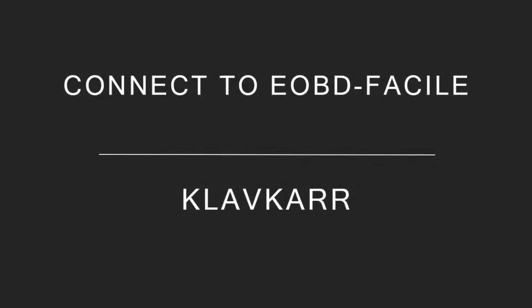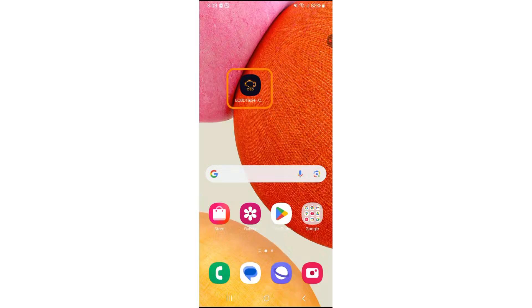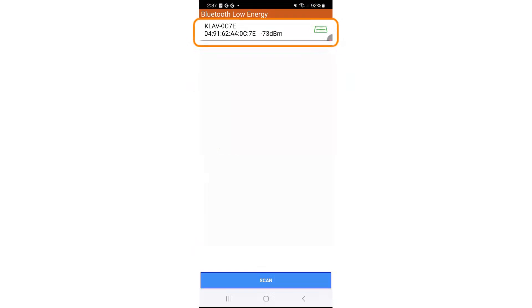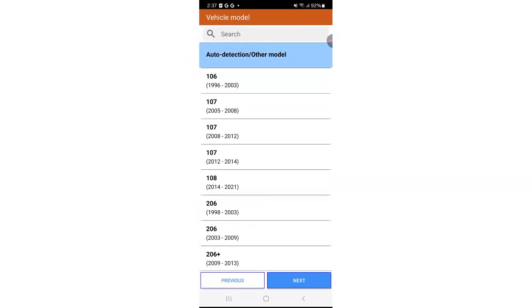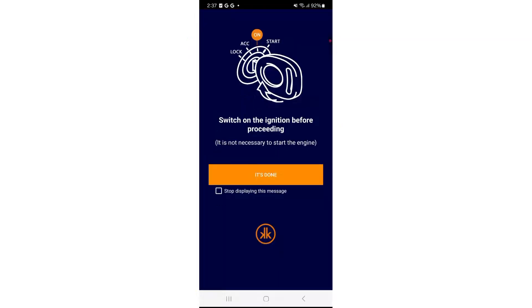To connect to eOBD Facil, launch the eOBD Facil application. In the connection menu, select your Clavcar device to connect via Bluetooth. Next, select your vehicle brand Peugeot, then the model 308 phase 2 from 2016. Make sure the ignition is still on, then press 'it's done'.